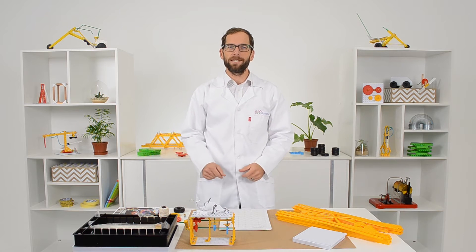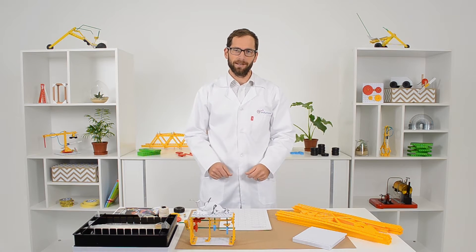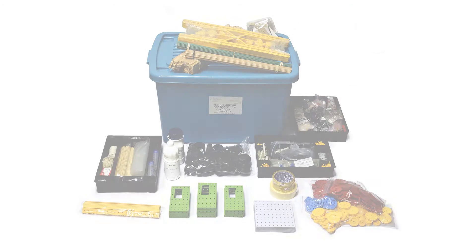Hi, my name is John. I'm a teacher and product specialist at EduTrade, and in this video I'm going to take you through our senior phase technology kit.